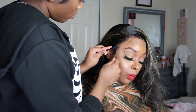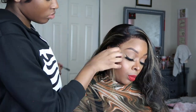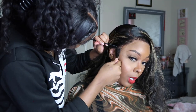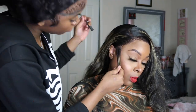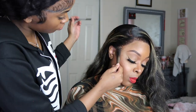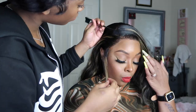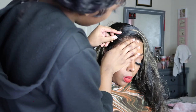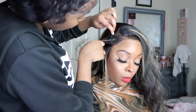Now let's get the baby hairs and sideburns in order. She is very particular about this. What she does is she takes out the hair she's going to use, then goes back in with tweezers and plucks it. She uses the wax stick to put everything in place and just repeats that step over and over again for all of the baby hairs and the sideburns.